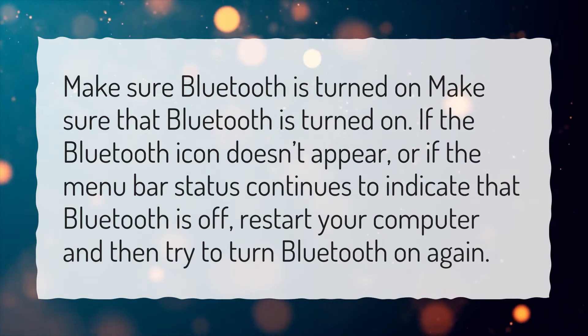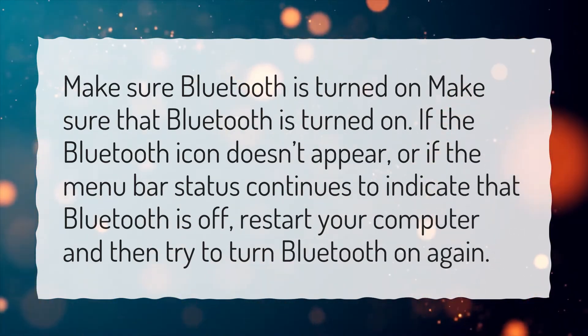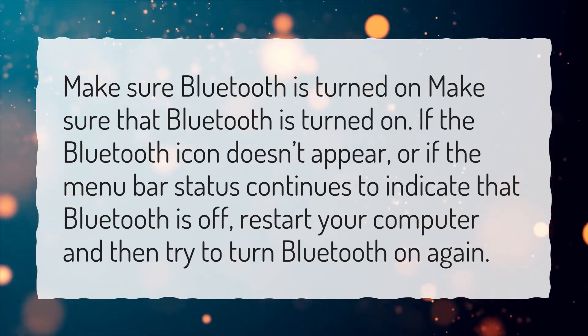If the Bluetooth icon doesn't appear, or if the menu bar status continues to indicate that Bluetooth is off, restart your computer and then try to turn Bluetooth on again.